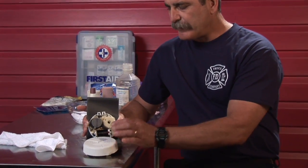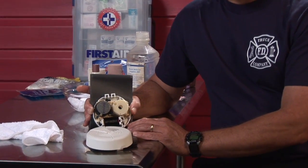They can be battery operated or they can be hardwired to the structure's electrical system. The battery operated smoke alarm comes with a cover that once removed reveals the working inner parts of the smoke alarm.